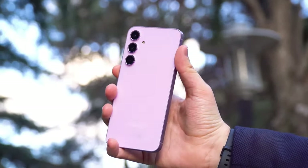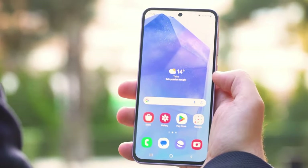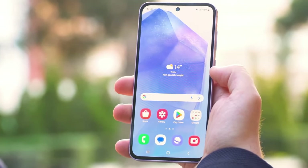Does the Galaxy A55 5G compare to the almost flagship S23 FE, and which should you really spend your money on?